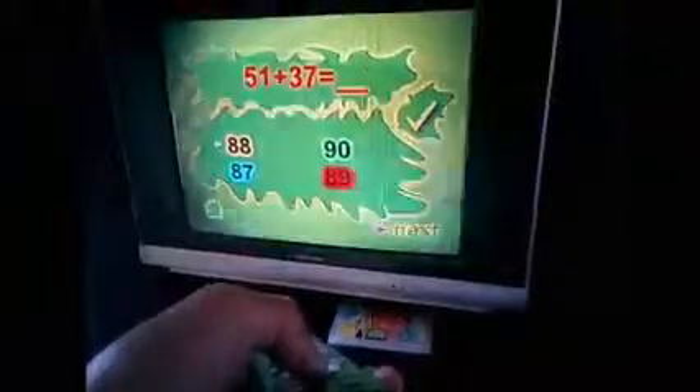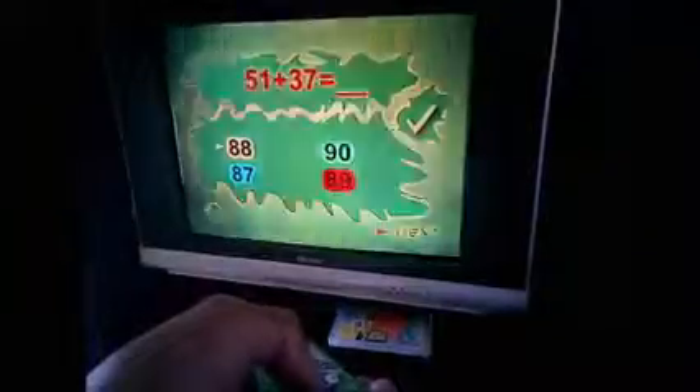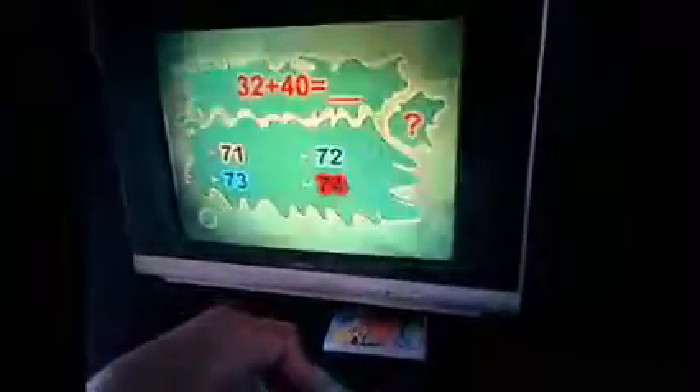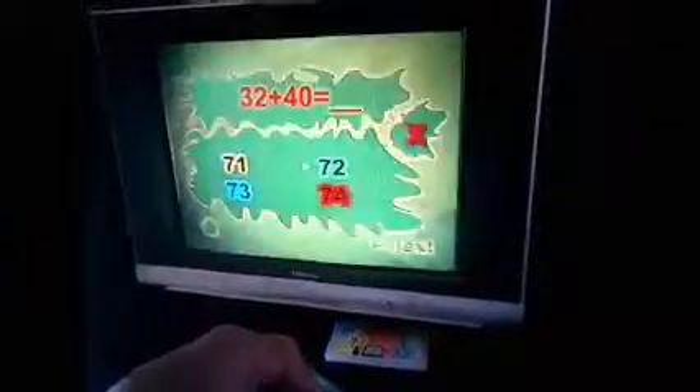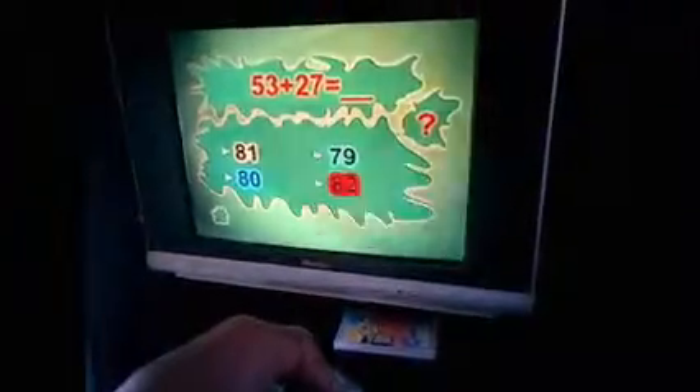As you can see on the screen, I just did a quiz: 51 plus 37 — I got it right. I'm going to the next quiz: 52 plus 40 — I got it wrong. As you can see on the screen, it gives an X sign to show that the answer is wrong.